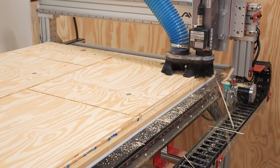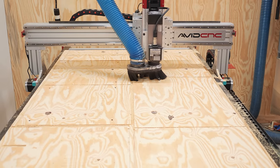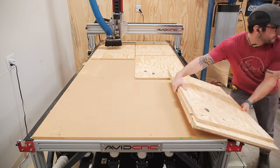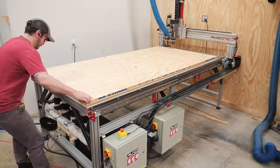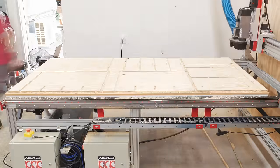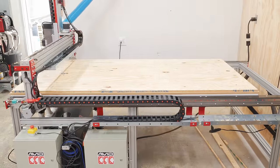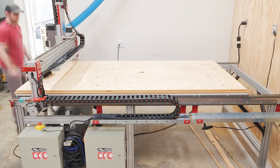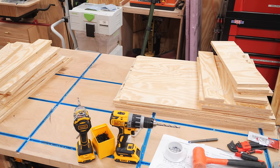I do need to do something about my dust collection though, as my current setup just can't keep up with the ridiculous volume of dust generated by the CNC. After removing the pieces from the first sheet and vacuuming off the spoil board, I loaded up the second sheet and repeated the process — first drilling the holes, then cutting the dados and profiles. I repeated the same process on the next two sheets, using a total of 4 sheets of plywood, and had all of the cabinet parts cut in about an hour and a half, which is just absolutely crazy to me.